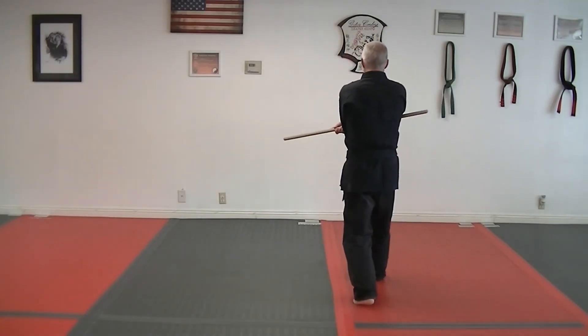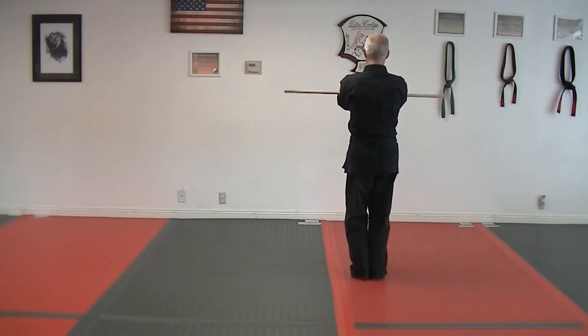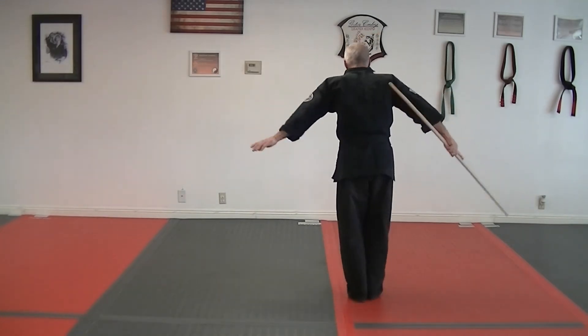Push in front and cover, come up and check. Grab the staff, come back, bow.